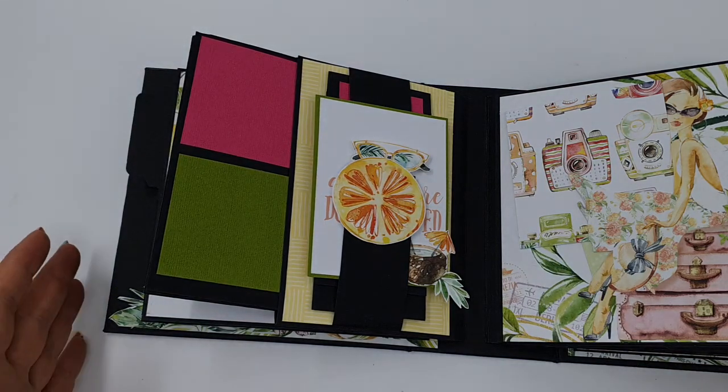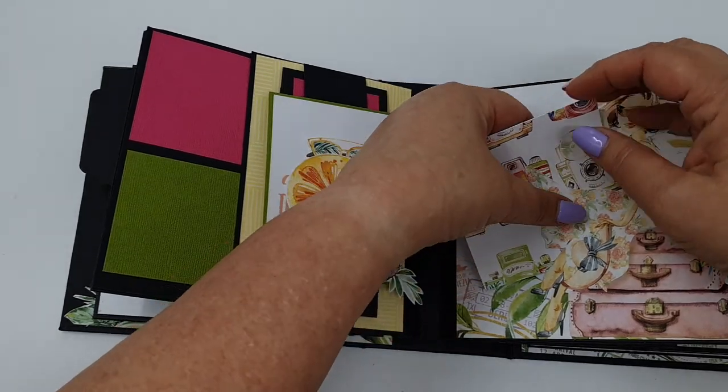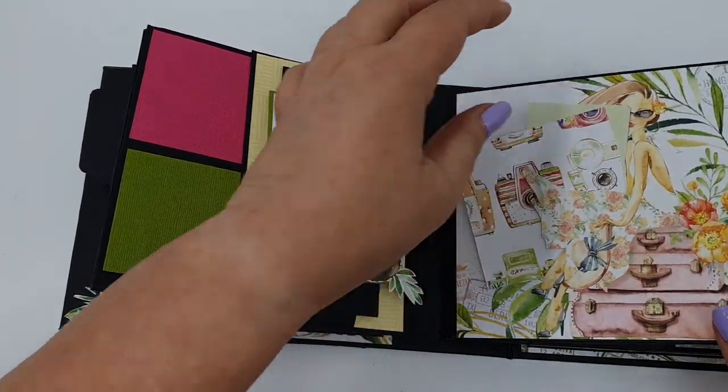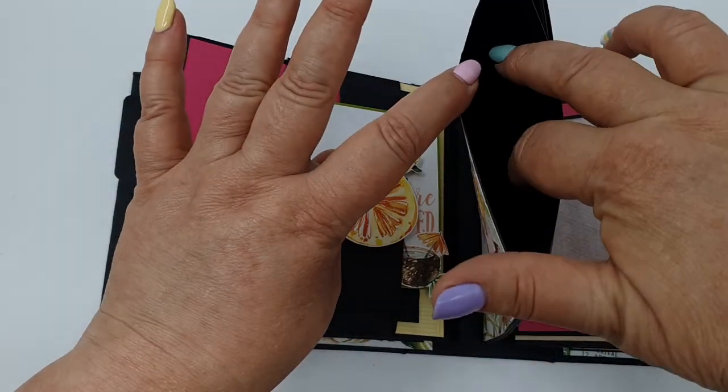I've got a magnetic closure there. On this side I've just got a plain tuck spot so I haven't done much with it. There's space for a tag.